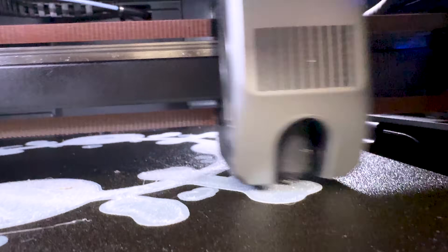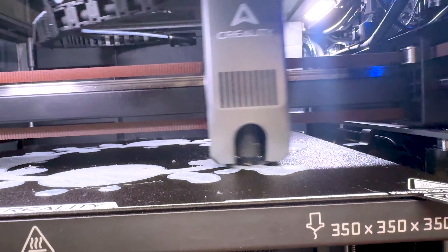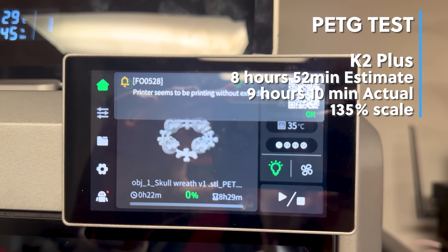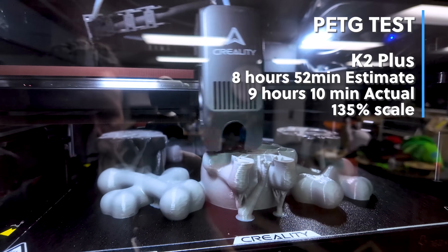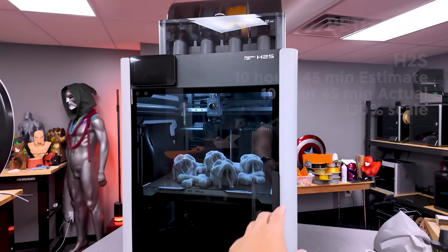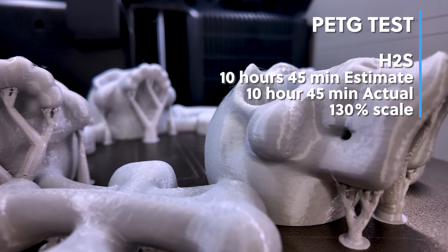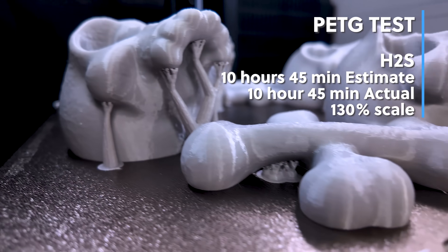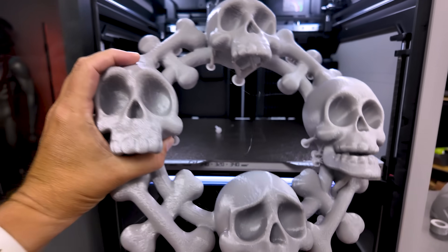Next I wanted to try printing with some PETG, so I opened up some Elegoo Rapid PETG and got it loaded into both printers. I've had lots of issues trying to get PETG to print on the K2 Plus — the first attempt paused because it detected the filament was not extruding properly. Reprinting at 260°C seemed to really help get it printing properly, and this was actually the first time I got PETG to work on the K2 Plus. On the H2S, I had no issues printing the same file, though I had to scale it down slightly to 130% due to the smaller build volume.